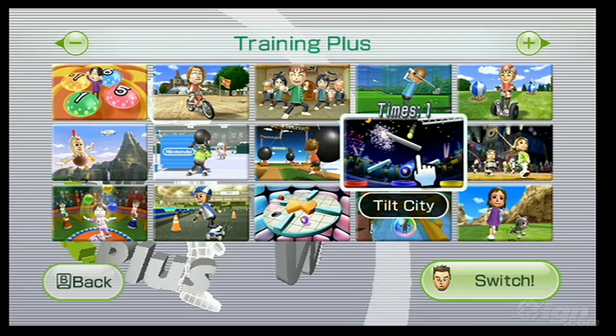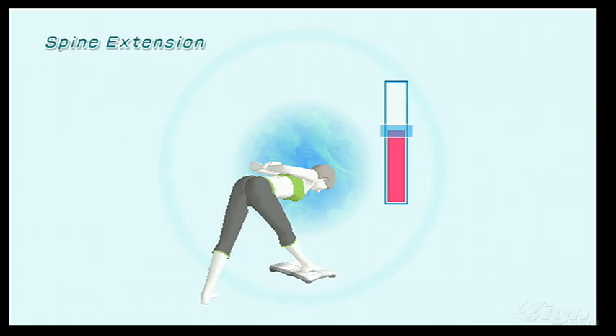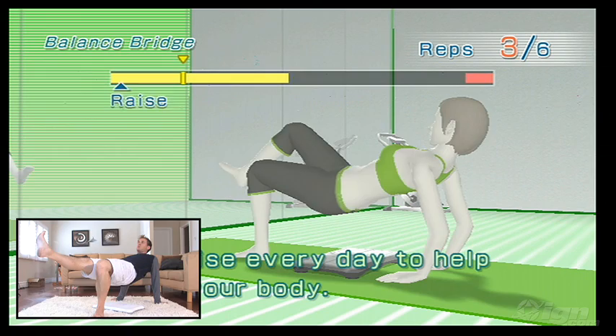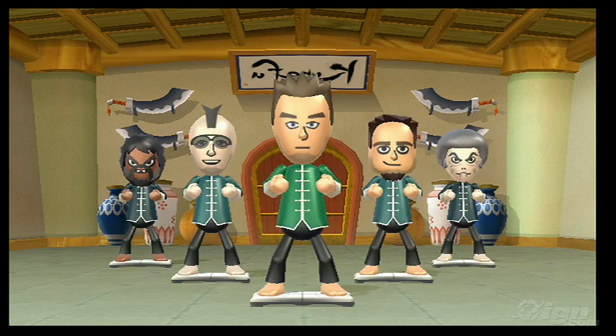The Training Plus section is new to this year's game, and what you get here are 15 new balance games and 6 additional exercises divided between yoga and strength training. You can try out the spine extension, which is more difficult than it looks, and the balance bridge, sure to get your heart rate up. Nintendo clearly put much more resources into the Training Plus balance games. Rhythm Kung Fu challenges you to punch with your fists and raise your legs to the rhythm of the Mii characters in the room — ripped from your Mii Plaza in typically good Nintendo form.